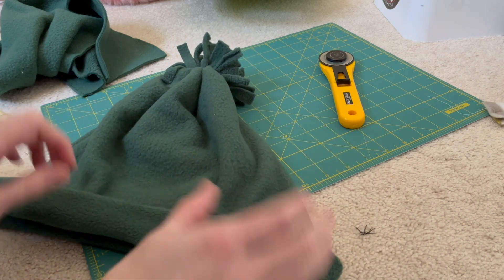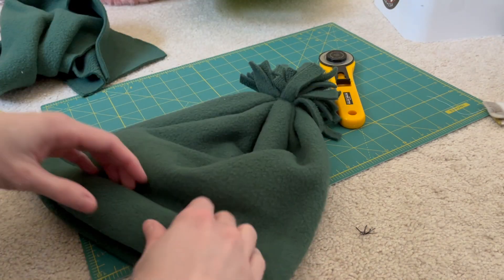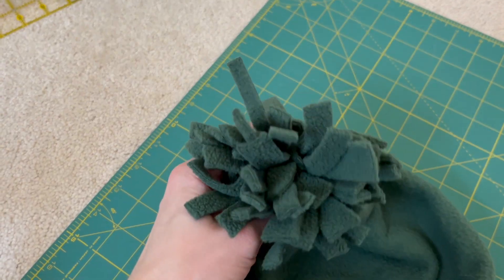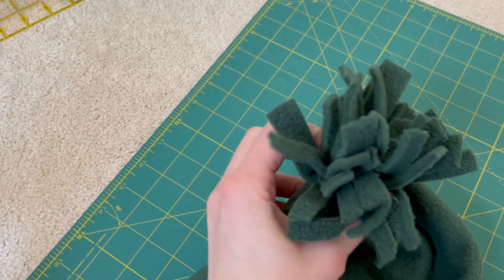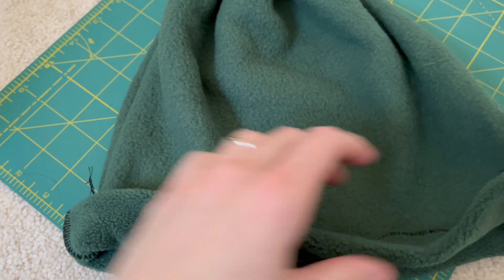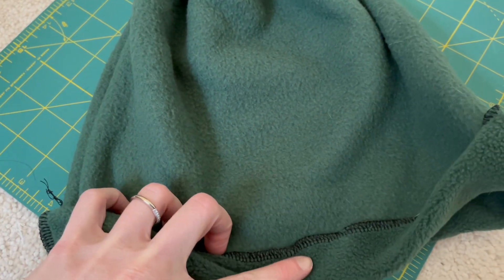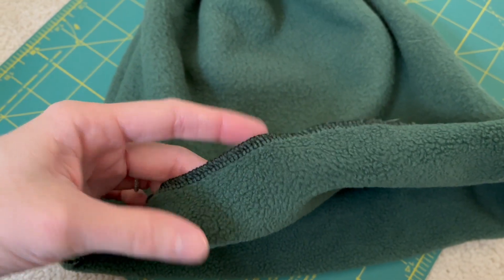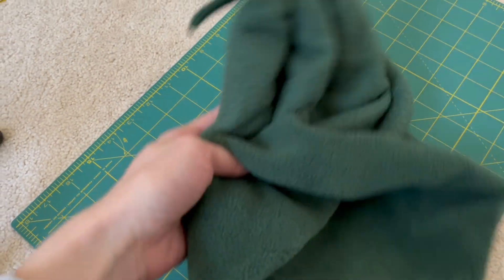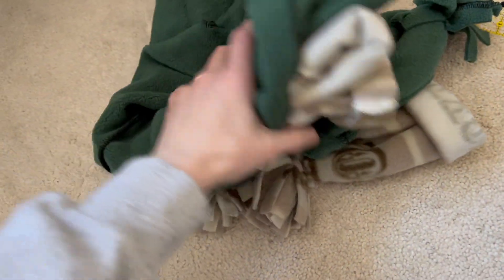This was a pattern I found online — I'll include a link to it in the video. I found it really easy to work with. My only issue was that the brim at the bottom wasn't staying in place, so I went ahead and sewed a small tack on either side to hold it. I also serged the bottom edge just to give it a clean look, though that's definitely not something you have to do.